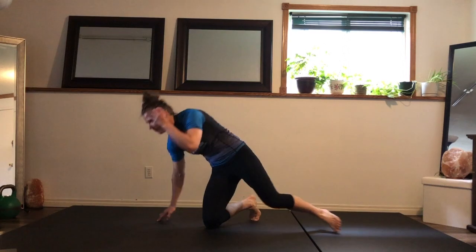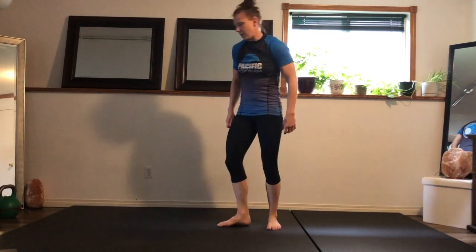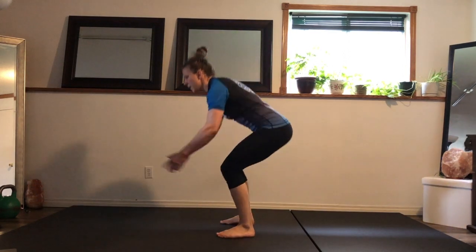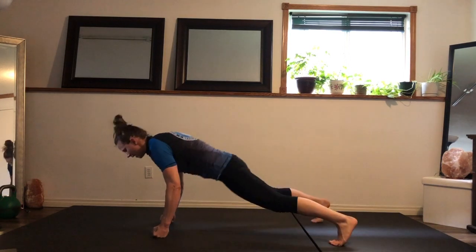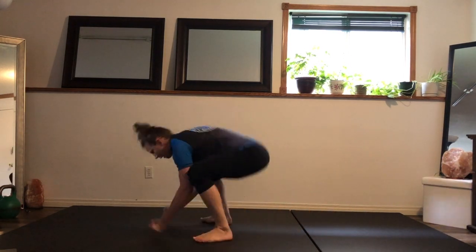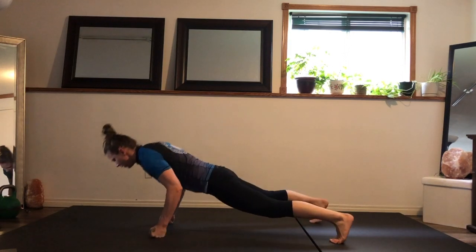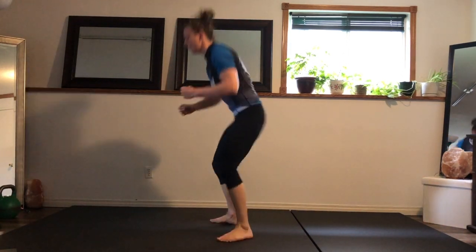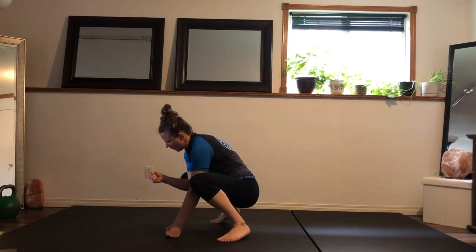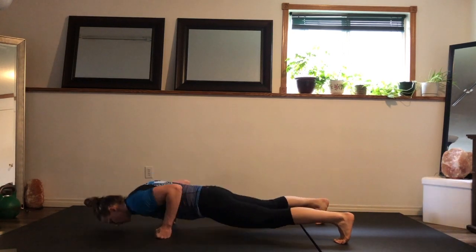Up we go — burpees. Sideways this time. You're warm enough where you can add a jump. Pull yourself down, plank, push-up. Adding the jump, pull yourself down. You can do the plank and the push-up on your hands or your fist. If you find your wrist gets sore, create a fist, thumbs outside.